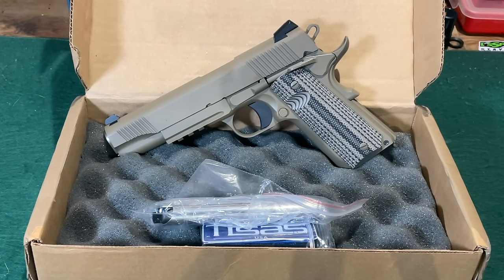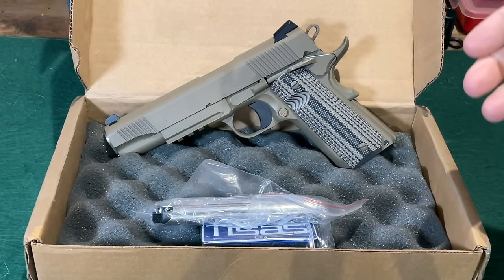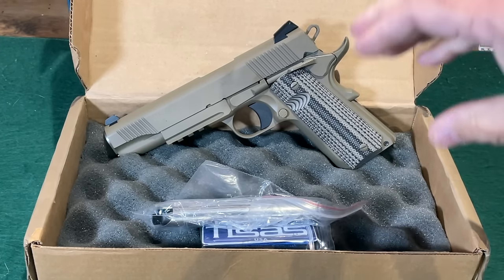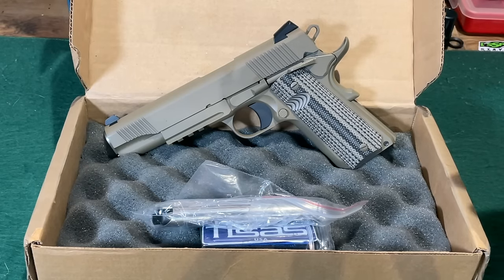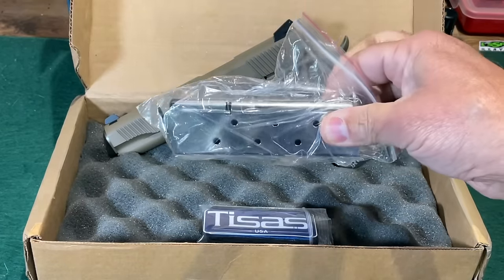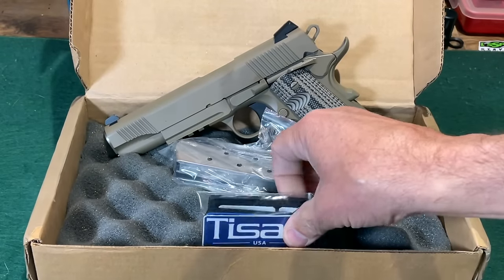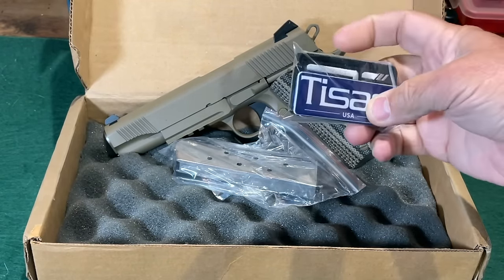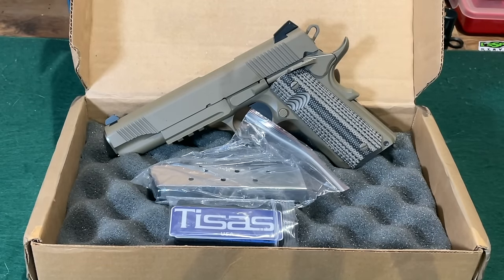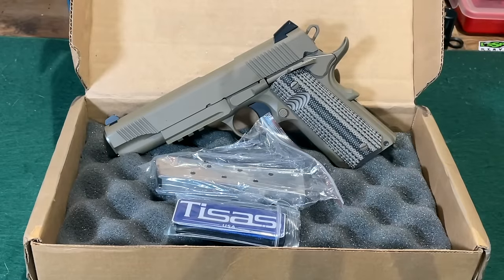One other thing worth mentioning: it's always nice when companies do something a little bit extra. I really dislike having to package firearms up and ship them and wait. TZACH threw in an extra brand-new magazine with the pistol when it came back, and also included a couple of Velcro patches. That's a nice gesture — at least it's something to say 'sorry about this, here's something to make you feel a little bit better.'